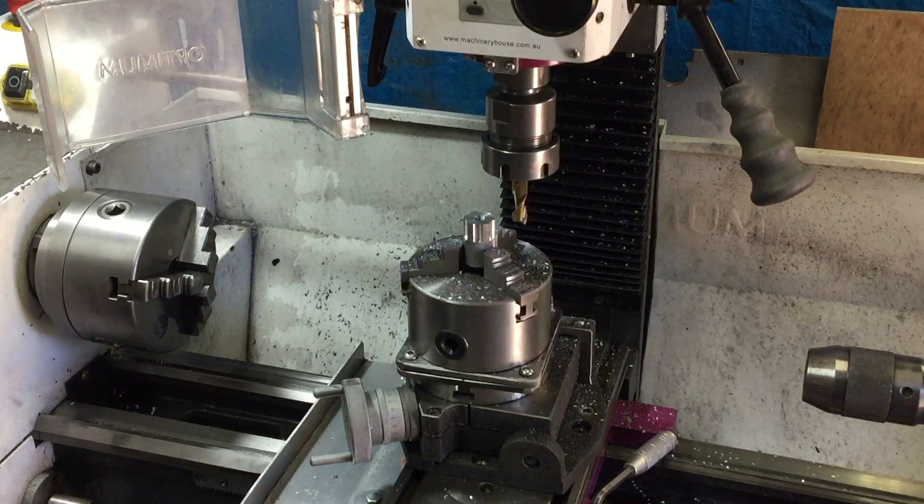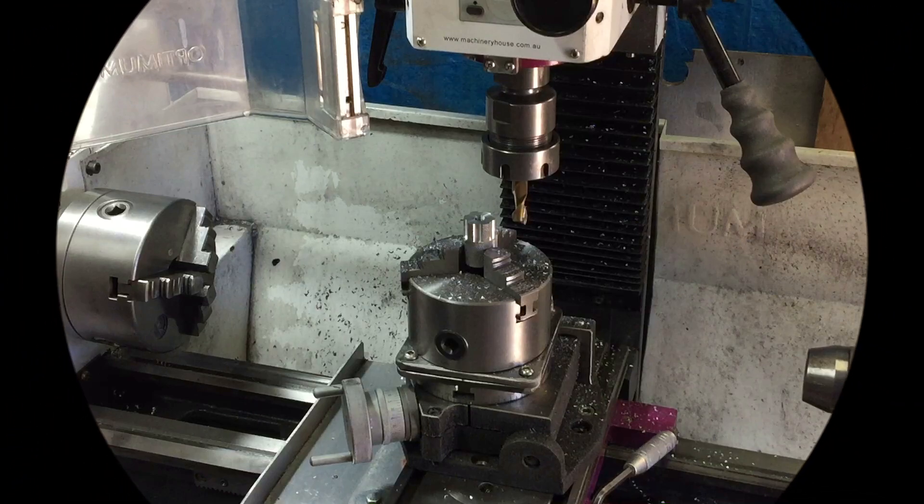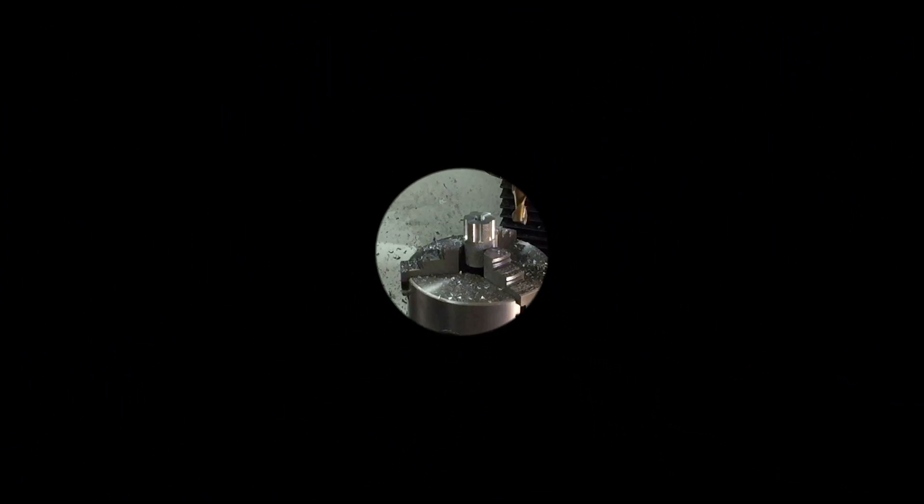I think I can call that adapter plate a success.